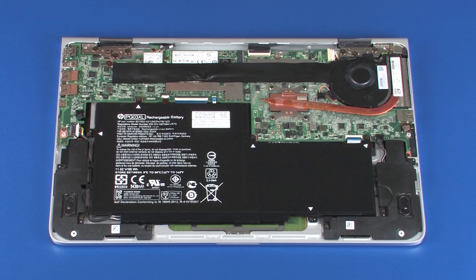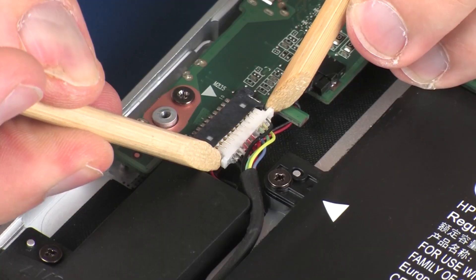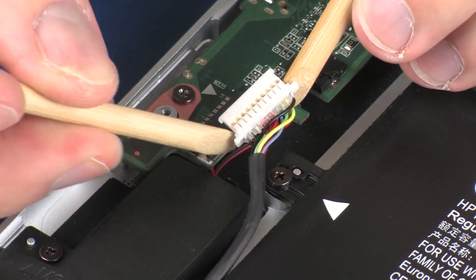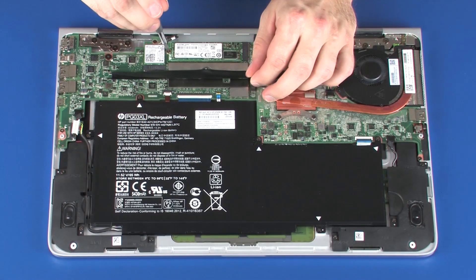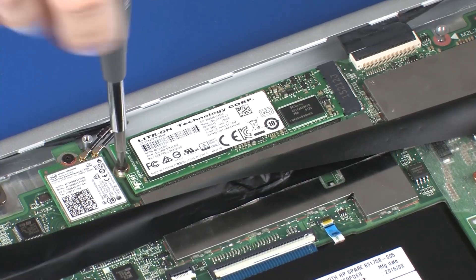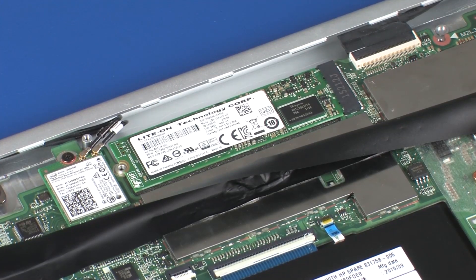Removal. Disconnect the battery cable from its connector on the system board. With the Mylar shielding pulled back, remove the 2 mm P0 Phillips-head screw that secures the solid-state drive to the system board.